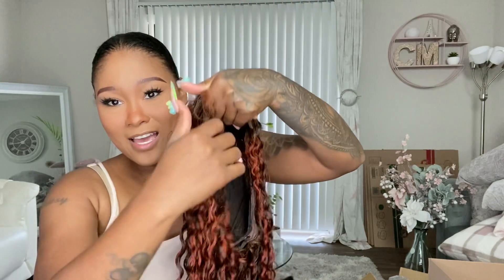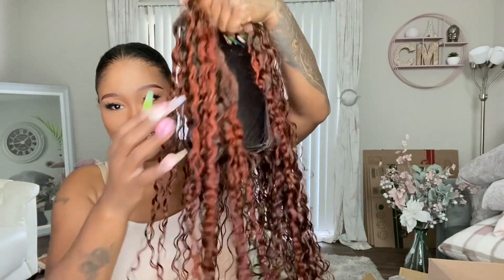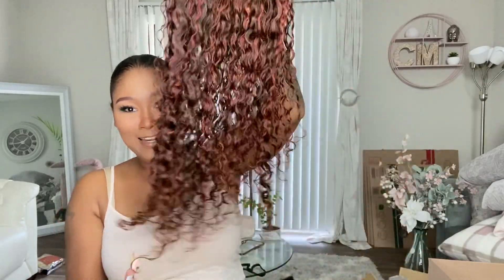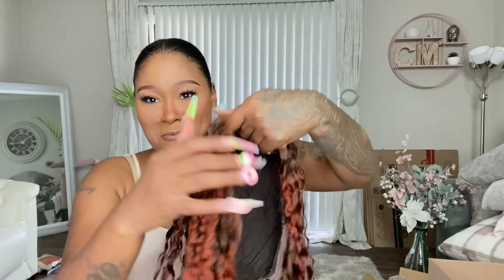This is how the wig came out — look at that color, honey. It's giving Destiny's Child, Destiny's niece, baby. You see where the blonde parts were? That's where the orange really took, and the rest took onto that brown. I love this color.